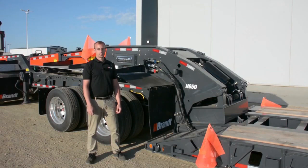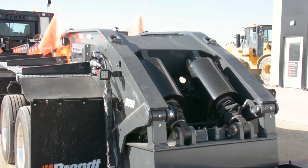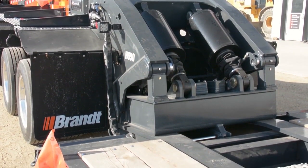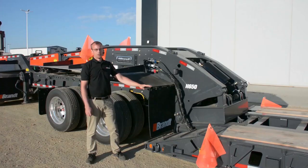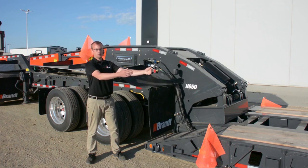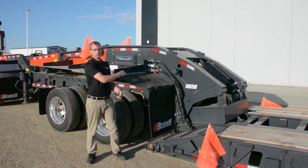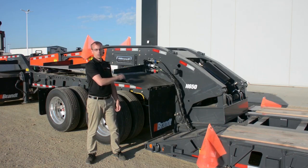One of the key feature sets Brandt has incorporated into this design to ensure you can haul the maximum amount of payload is a narrower profile gooseneck, a low profile gooseneck and removable fender ends to ensure that your load can be shifted as far forward as possible, pushing more of your weight onto the Jeep or the truck in front of it. That in turn is going to let you legally haul even more than you would on a competitor's unit.